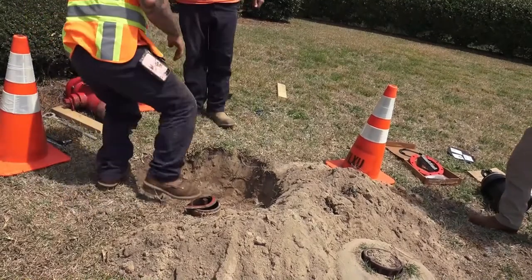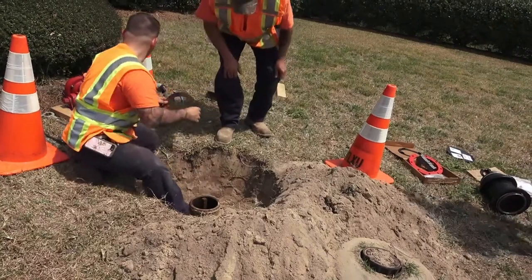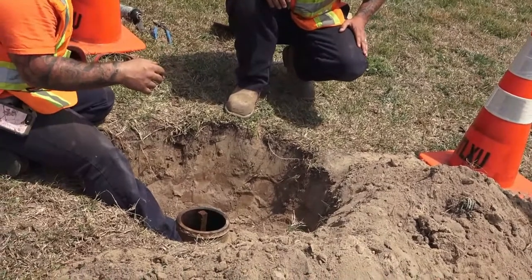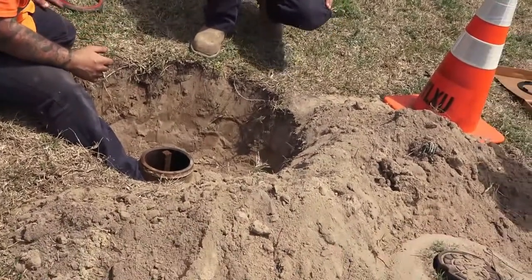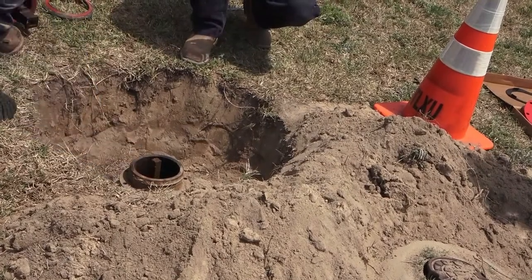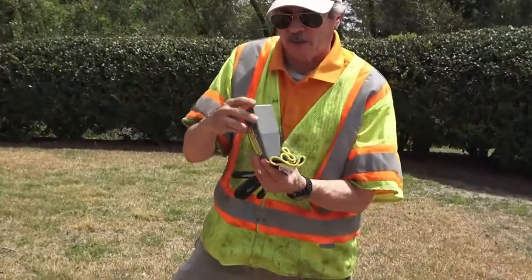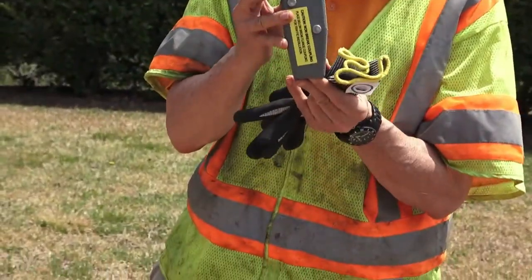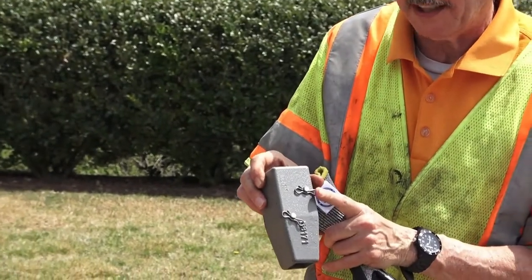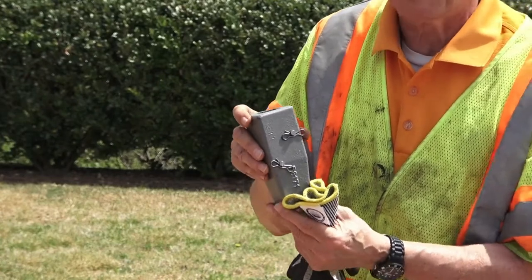Now we're going to remove the lower barrel gasket. You can see this has a slightly different configuration than the black coupling on the lower barrel. This is an epoxy primer we use to cut down on rust and make the hydrant easier to take apart. We also eliminated the cotter pins; now they're replaced with the clevis pin, and we've been doing that since about 2008.